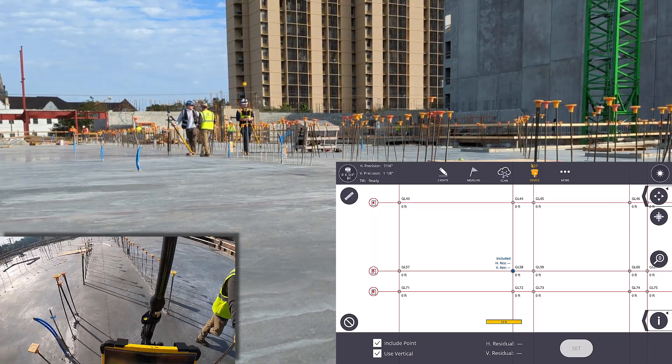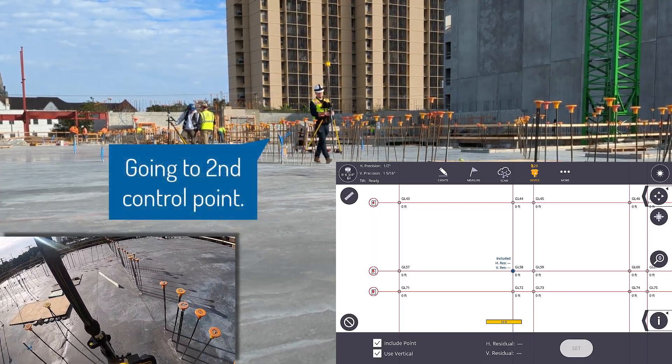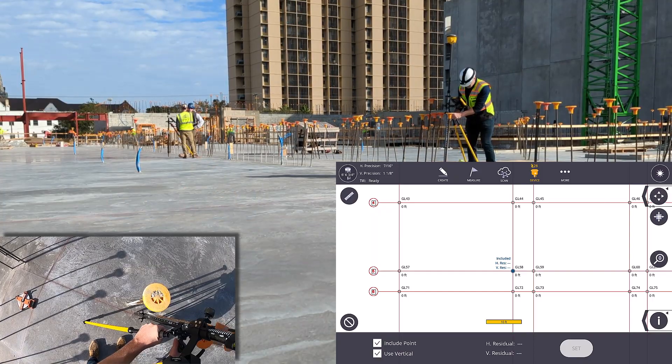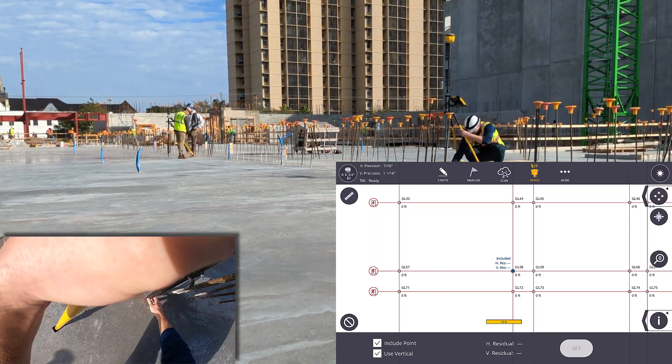With that first measurement, you will need to level it up. Your tilt correction is not enabled on setup, so you do level it up. It'll take a high precision measurement. When you start laying out, you can use fast precision as well, but in setup you do need to use high precision.